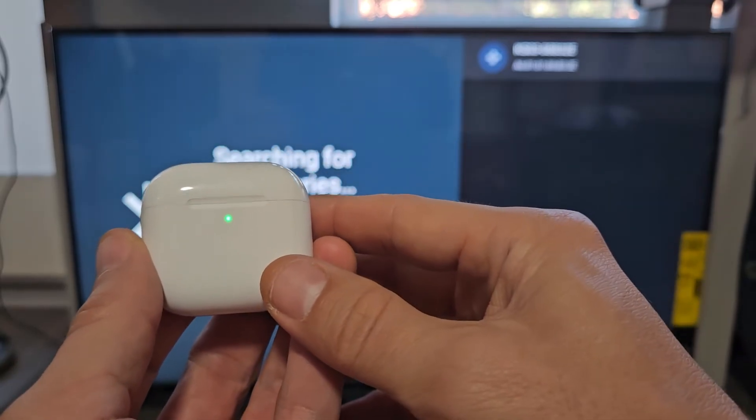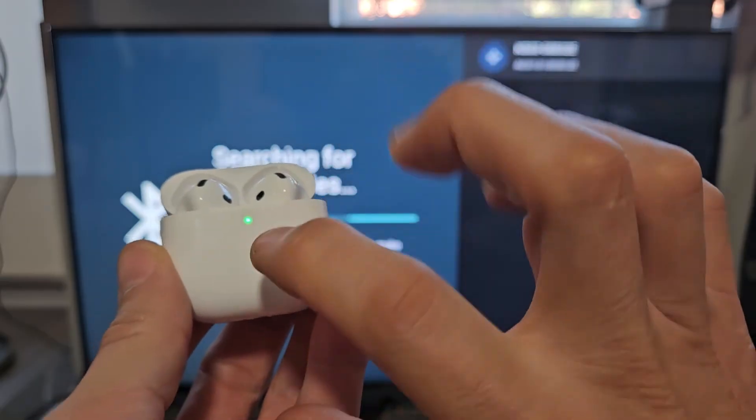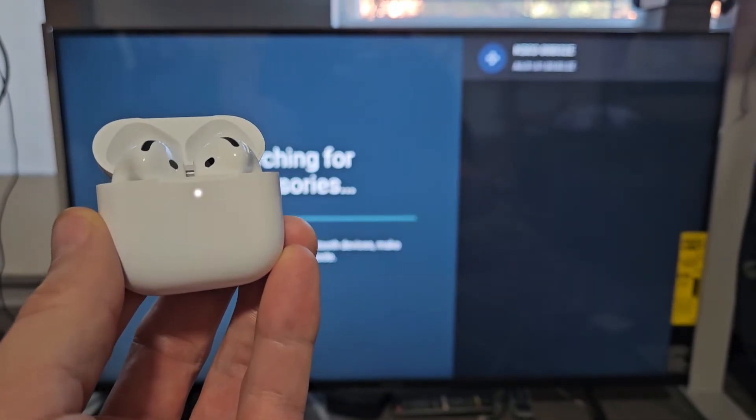I took too long. Let me close it again and wait for the lights to turn off. Now let me open it up and then I'm going to double tap — one, two. Now it's blinking white, now it's in pairing mode.